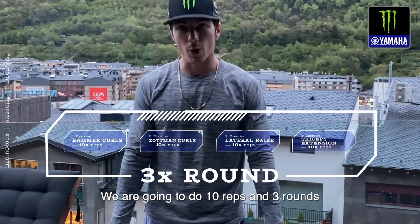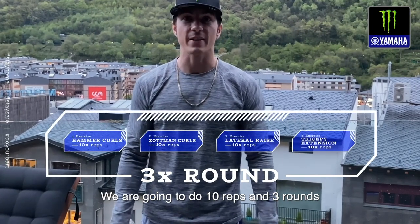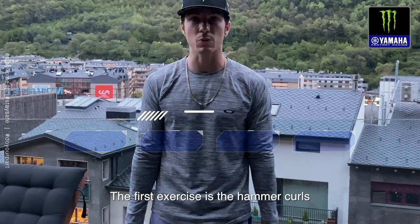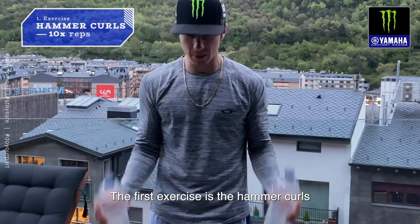We're gonna do 10 reps and three rounds each exercise, so I will do one round with you. The first one is the hammer biceps.